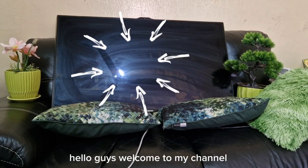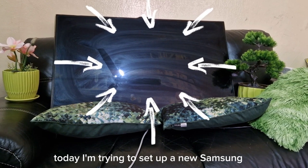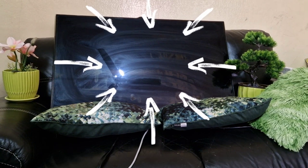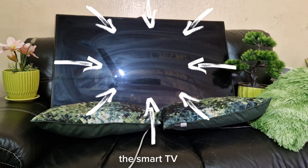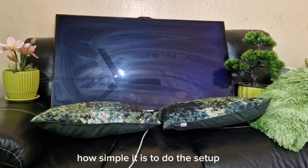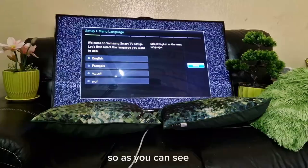Hello guys, welcome to my channel. Today I'm trying to set up a new Samsung LED TV, the smart TV. I just want to show you how simple it is to do the setup.